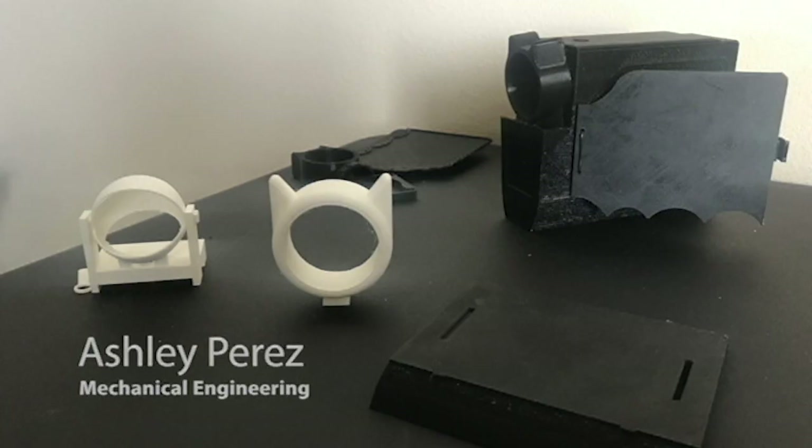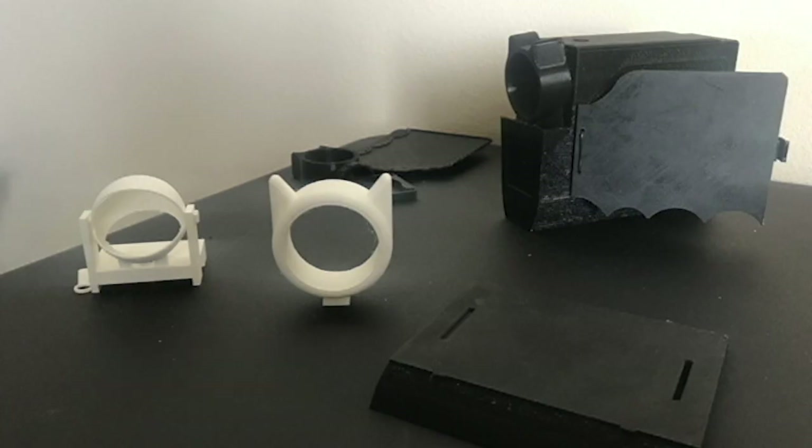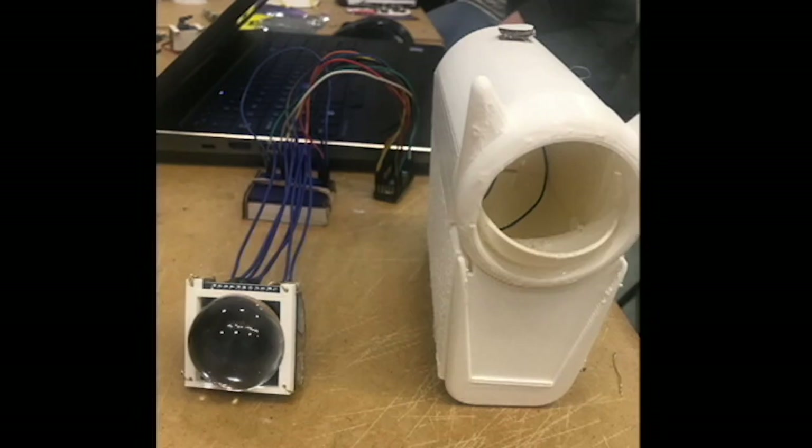Hi, my name is Ashley and I'm a third year mechanical engineering student. I worked on the design for the back camcorder body and the integrative system that went inside the camcorder body.